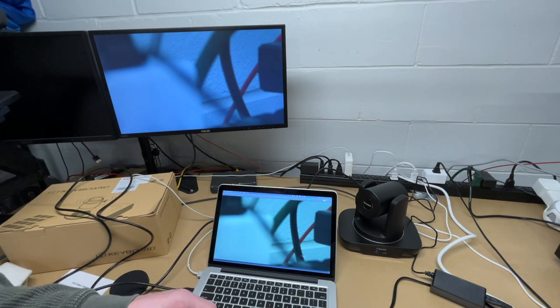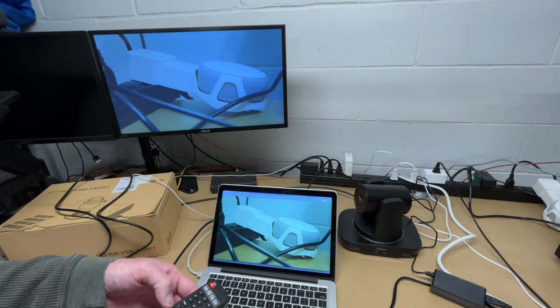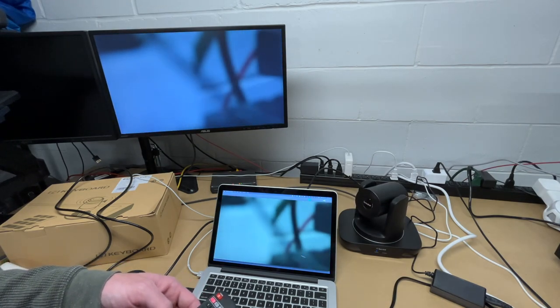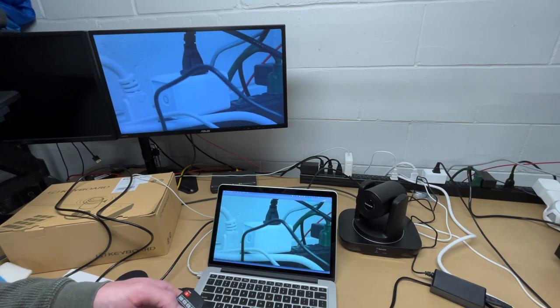I'm guessing there might be a little latency on the webcam feed compared to HDMI, but we'll find out. I'll go to preset one, then preset two — of course I can adjust these since I moved the camera. I'll resave them and fix preset one as well, then go to preset three.